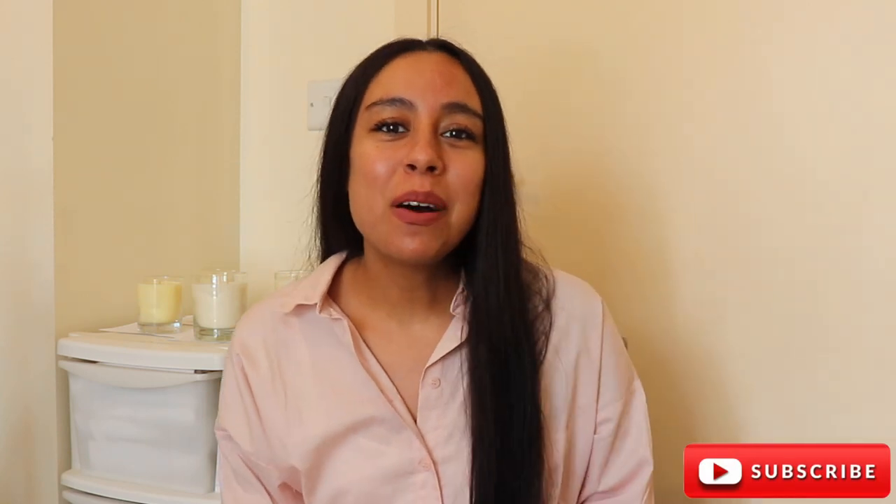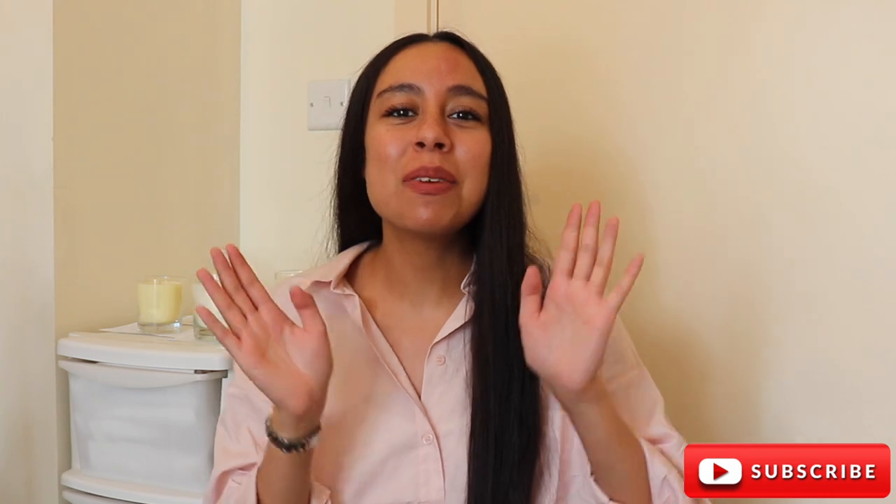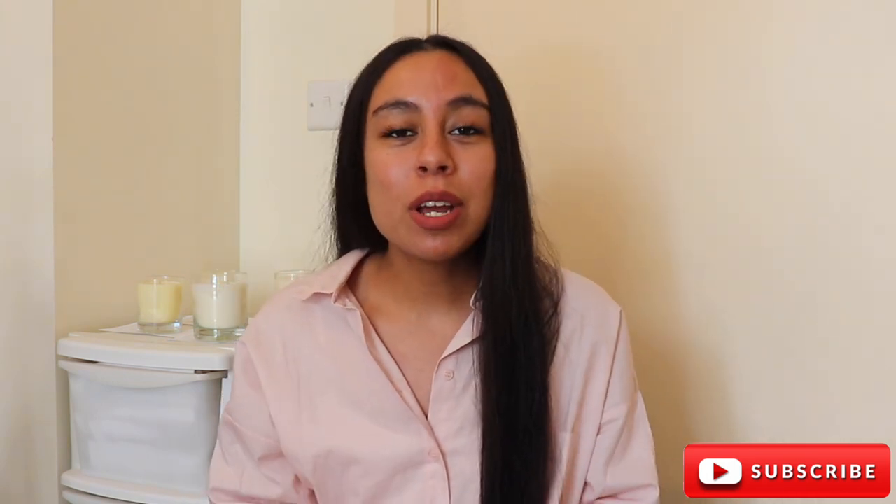Hello beautiful people and welcome back to my channel — if you're new here, hello and welcome, my name is Mowahib. In today's video I really want to talk about 464 wax. I looked back at my old videos and realized I have a video about 464, but it was only a three-minute clip. This is an updated version of 464 wax with a twist — I made some candles with 464 wax but also mixed it with other waxes.